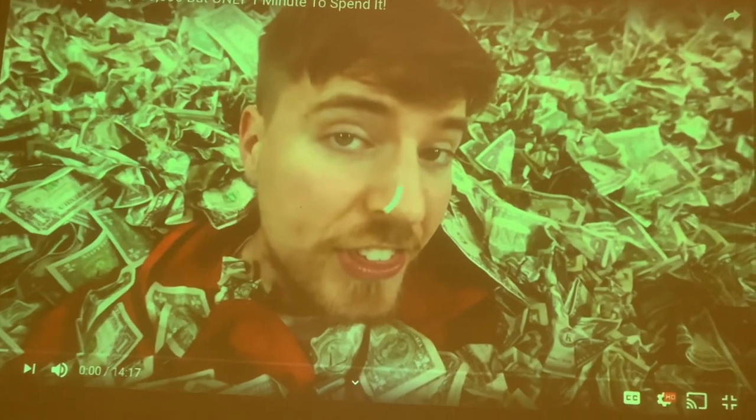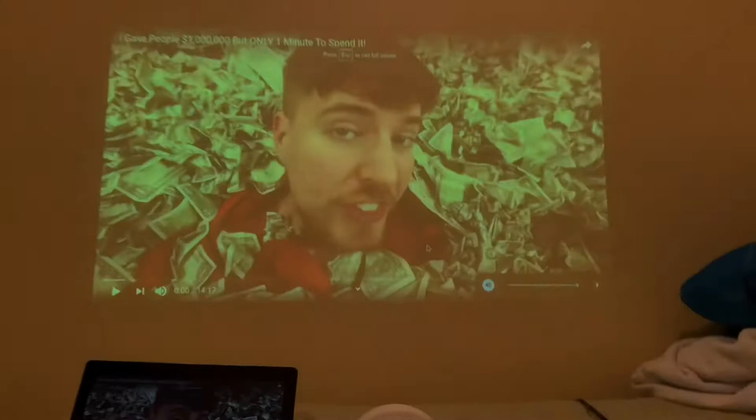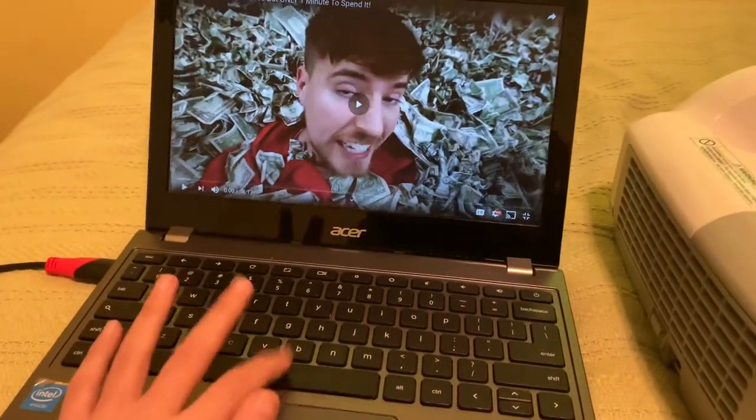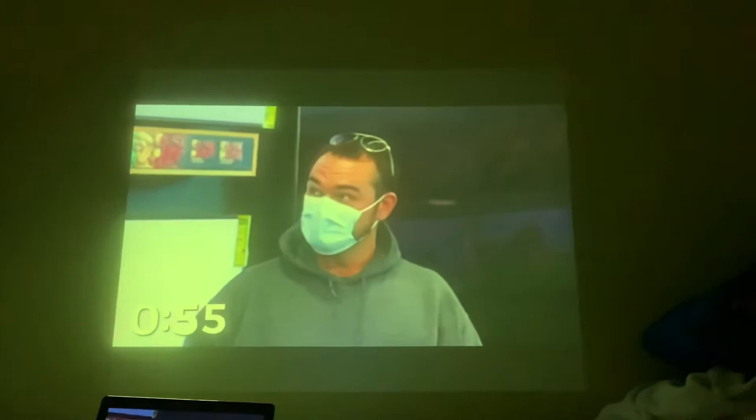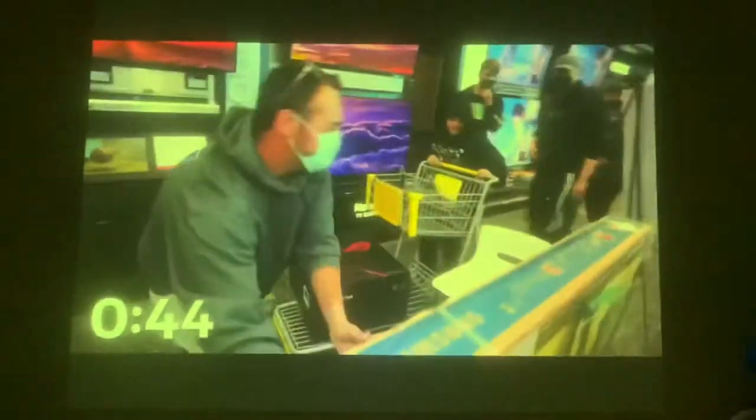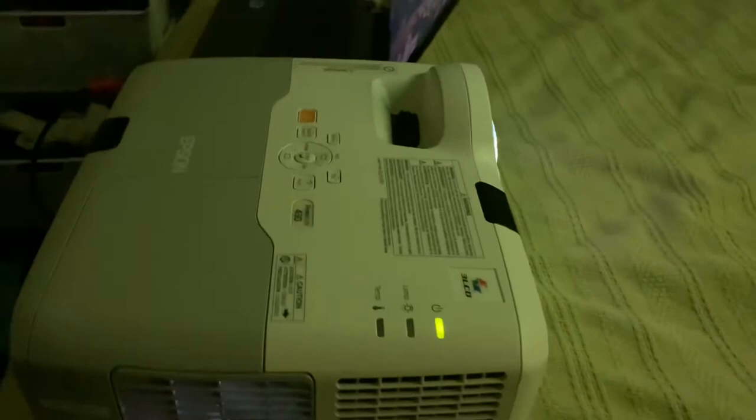Now let's look at the projector in real time — how big the image can get and what it looks like when mounted. The volume is currently at five, which is why it's not that loud. The image looks very awesome. That lens is doing an excellent job — the projector is displaying a superb, large image.